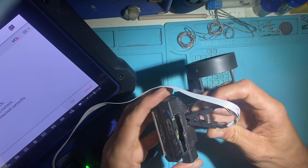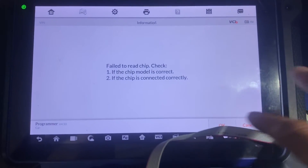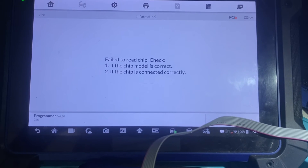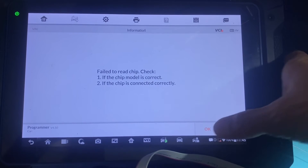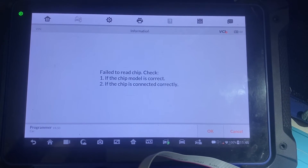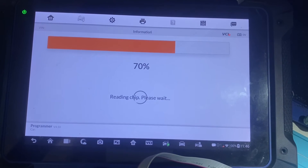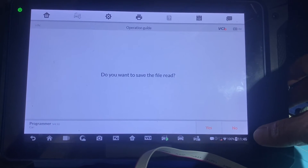Let's try one more time. You may have to squeeze the clamp and hold it during the reading in order to make sure. Let me try holding the clamp this time with one hand. So you can normally save the file — in this case, I'll say no.